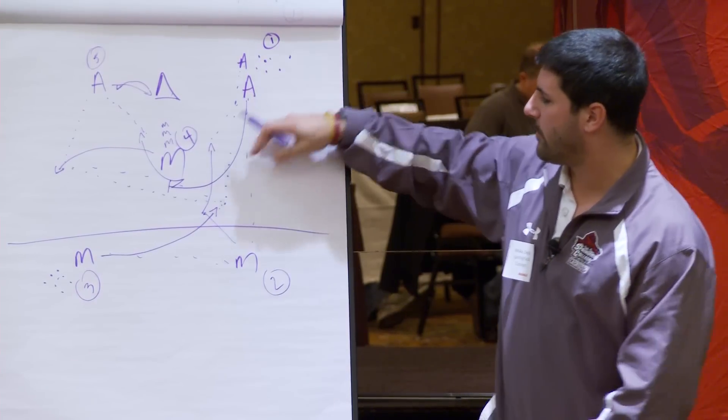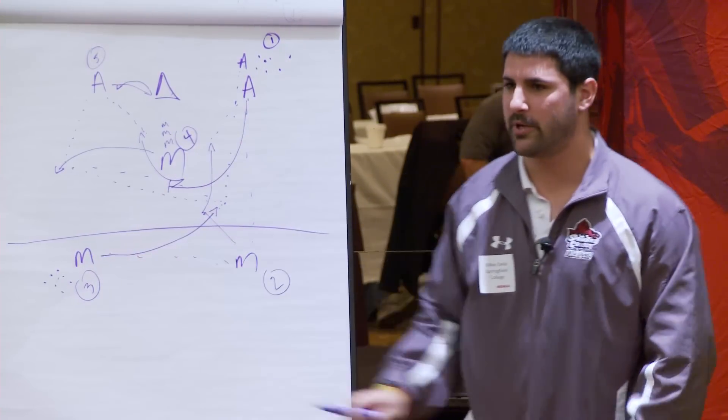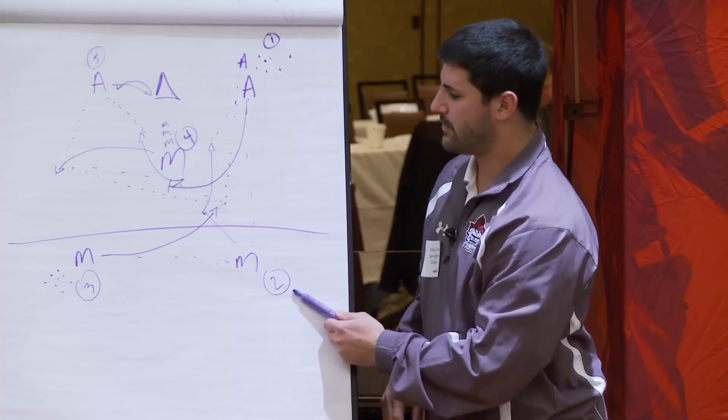The rotation for the give-and-go is between the three lines. As soon as you feed the ball, you go towards line three. As soon as you do the give-and-go, you go to one; three goes to two.